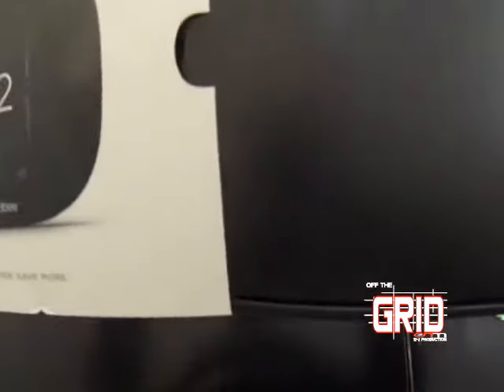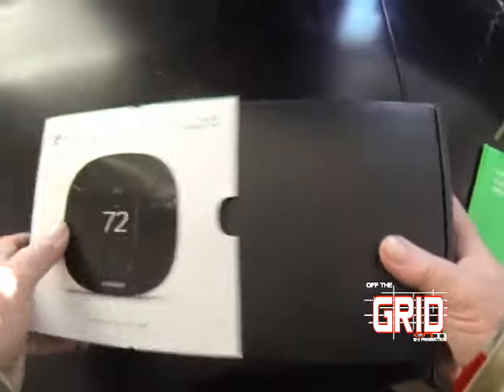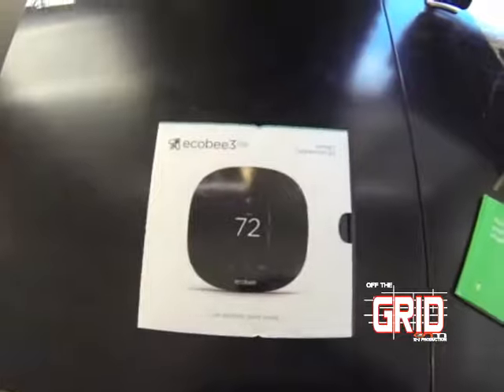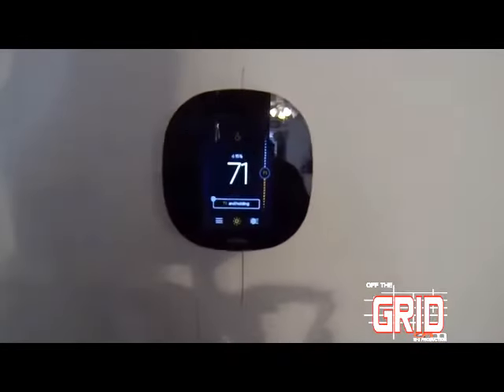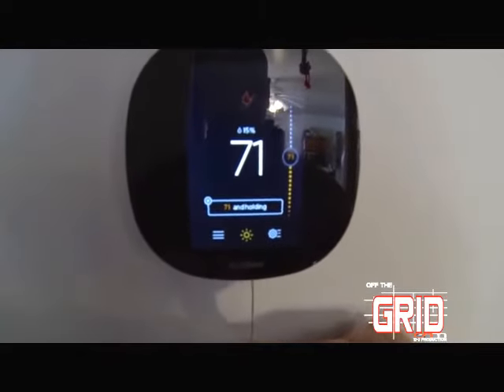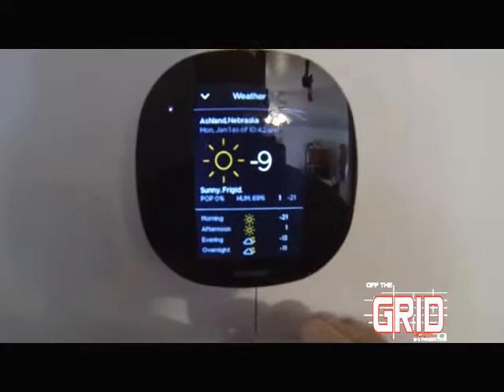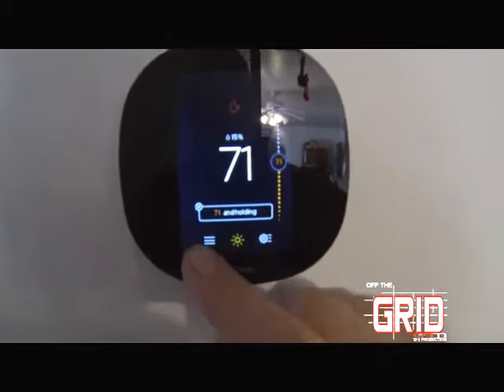Let's go ahead and package this back up. We'll head over — I'll show you the thermostat, we've got it hooked to the wall already. It was a very straightforward installation. You can see we're set at 71 degrees in here right now. We're still plugging up some holes in this old house, but it gives you the local weather via Wi-Fi.